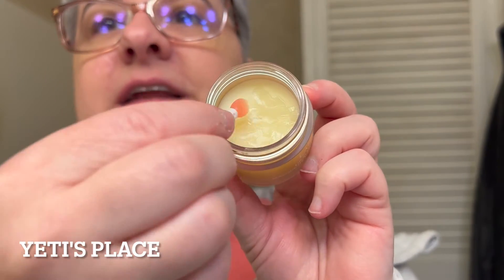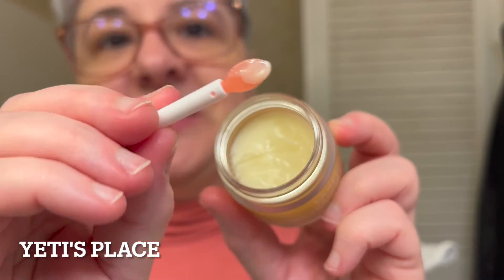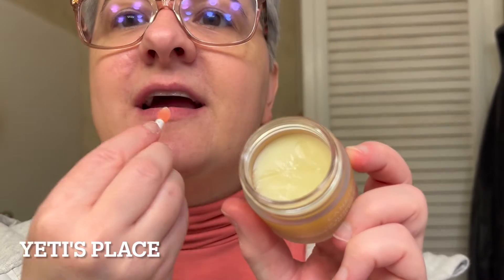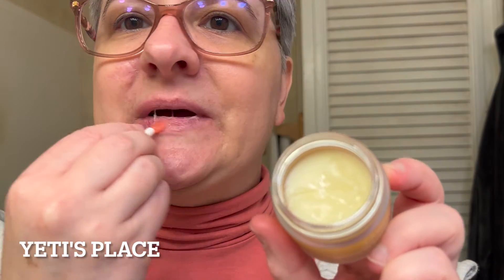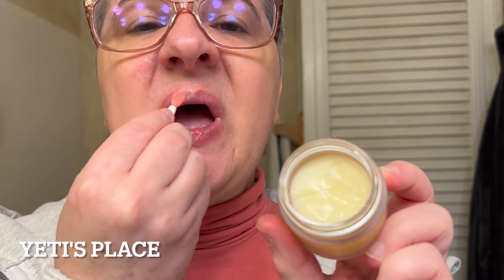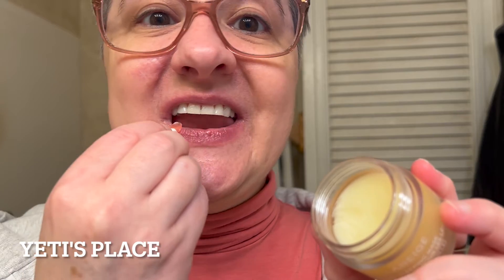This is a lip sleeping mask and you apply it at night time. How I apply it is I simply dip the little silicone applicator in there, get some product on it, and then go on my lips and put as much or as little on as I need.